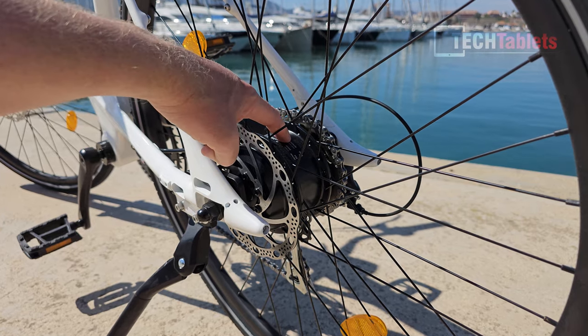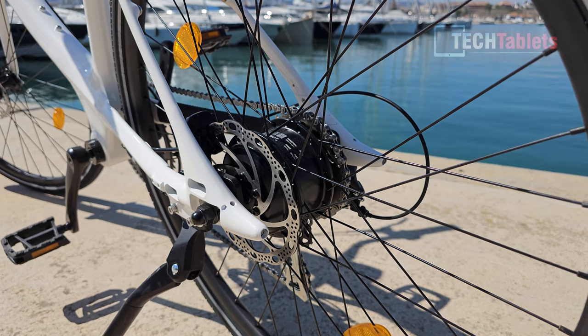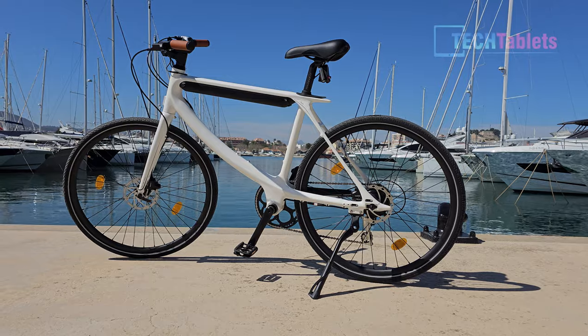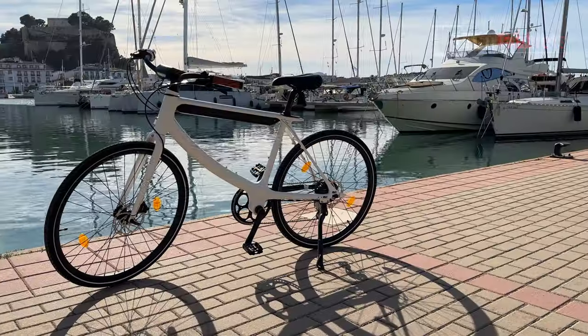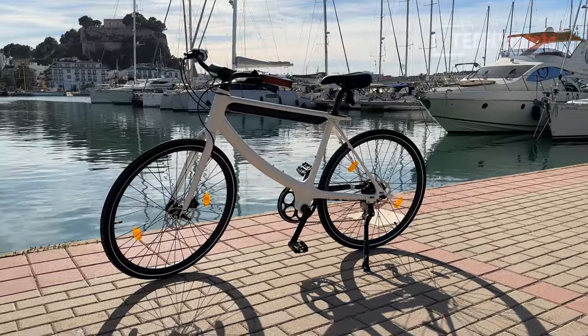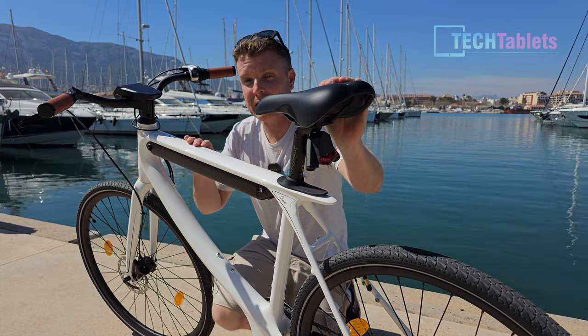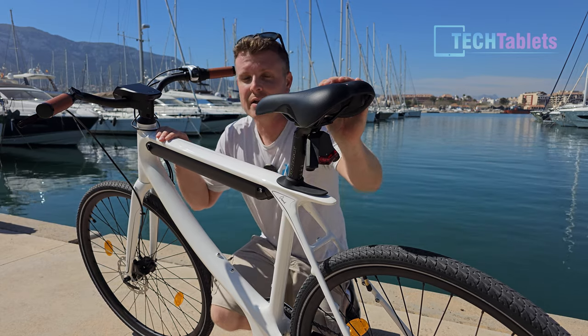The rear hub motor is 36 volts, 250 watts maximum, with 45 Newton meters of torque. The bike's kickstand is sturdy and doesn't rattle around. I like the look of this frame — the white paint has a metallic finish, more of a pearl paint job. There are no visible welds; it's an excellent finish. The bike weighs 21 kilos.